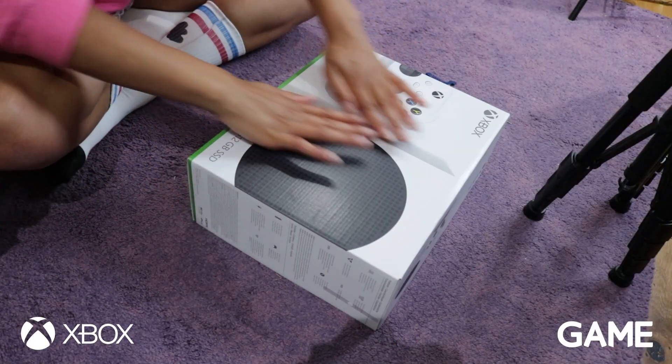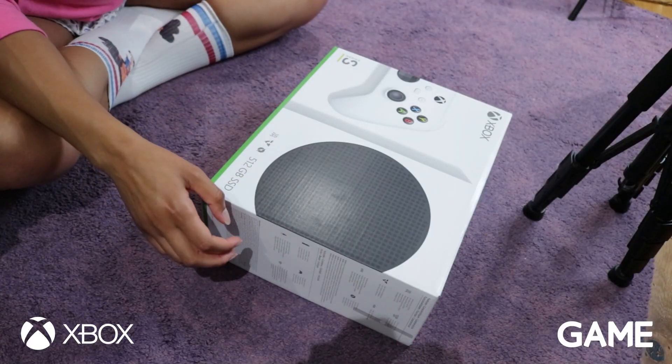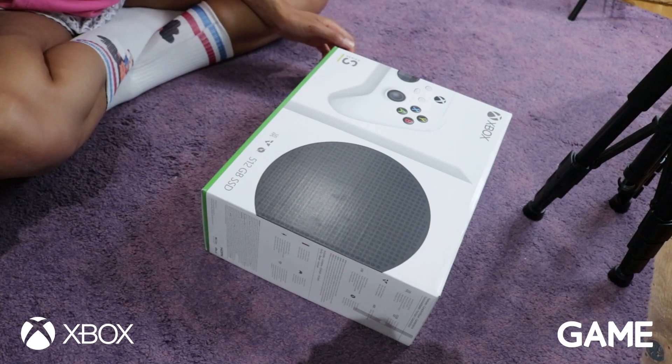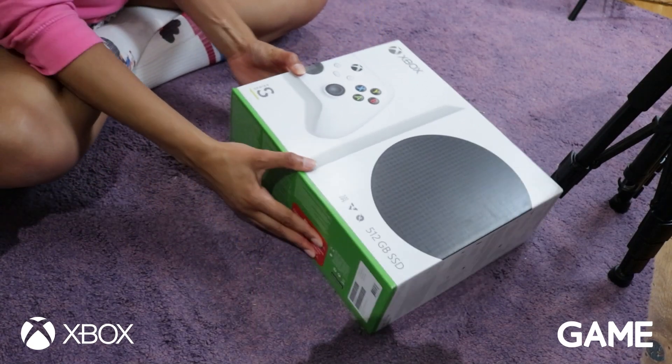So this is the first time I am seeing an Xbox Series S in the flesh. Let's open it up and have a look at what it looks like. So here we have the Series S. Again, I love the packaging.